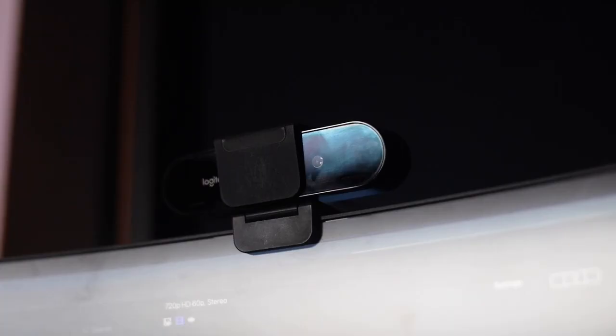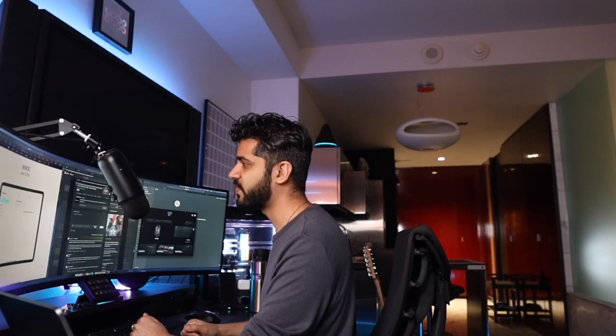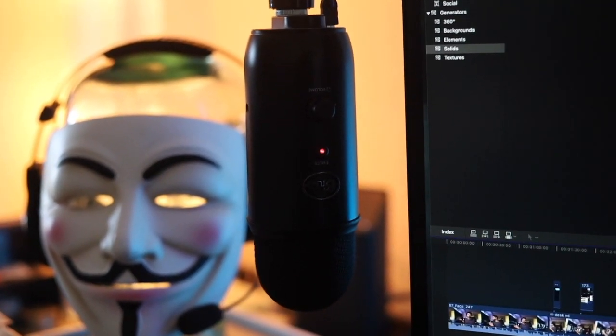The webcam is the Logitech Brio, just for Skype calls and whatnot — the video quality is pretty good. I wasn't happy with the audio quality of the internal microphone, but that's okay because I have this external microphone: a Blue Yeti mic mounted to an articulating arm, which does a really good job — really good audio quality.